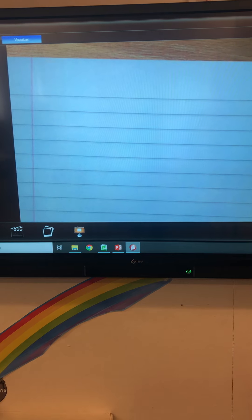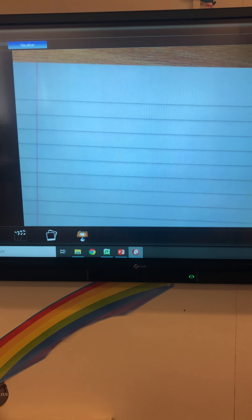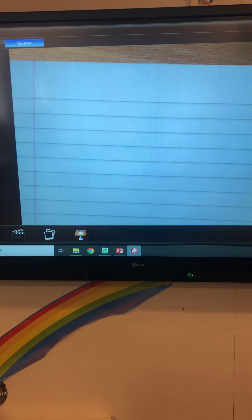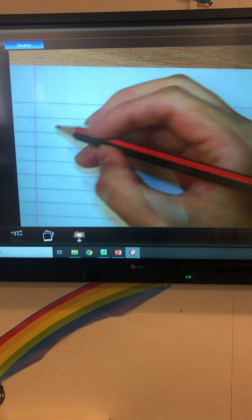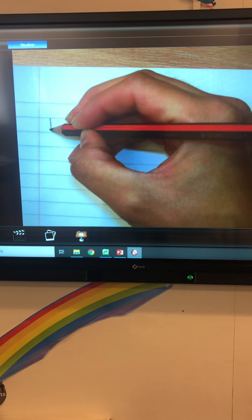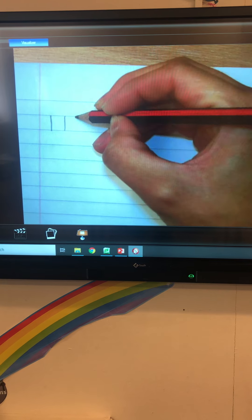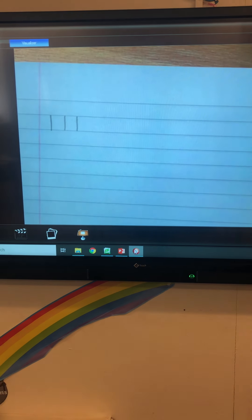We're going to start with a warm up, and in the warm up we're going to be looking at tall lines and tail lines. The first line I'm going to draw is a tall line and it starts at the top solid line and it goes all the way down to the bottom solid line. Top solid line to bottom solid line. Can you do three of those please?